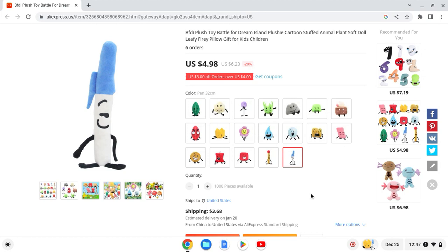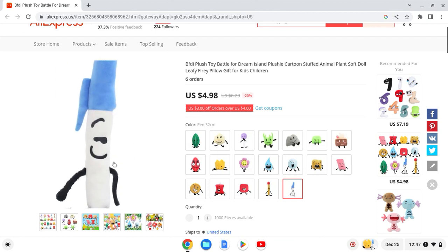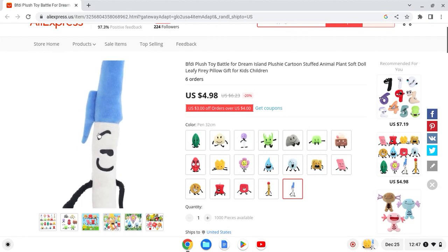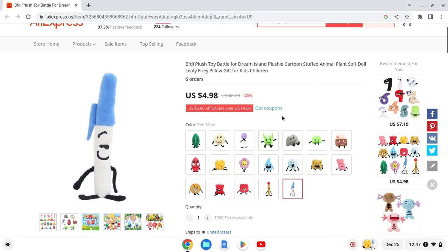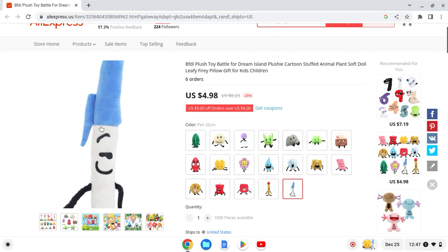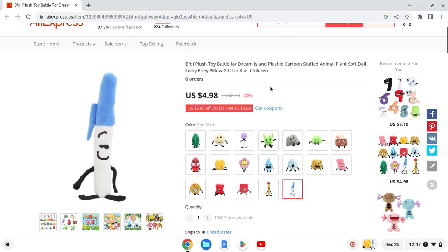First up we have Pen. He's not really showing his entire face — he looks kind of weird. The cap on him looks okay, looks good. I'll give this one a 6 out of 10; I think they got something a little bit off.